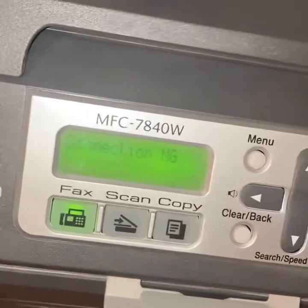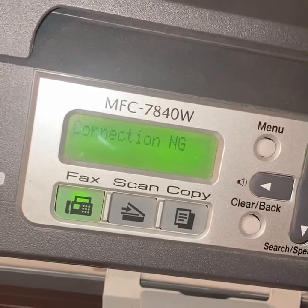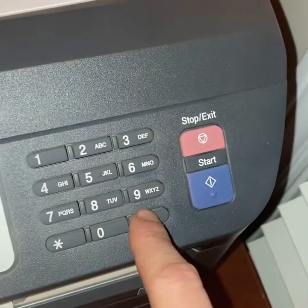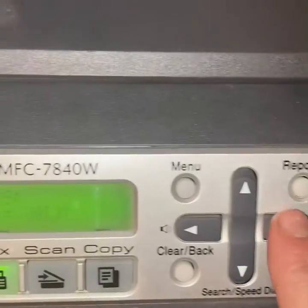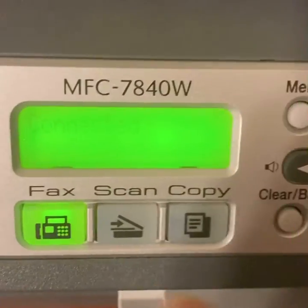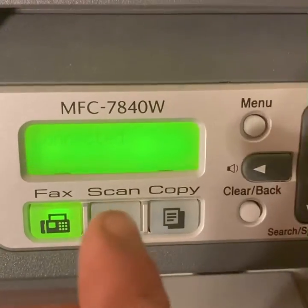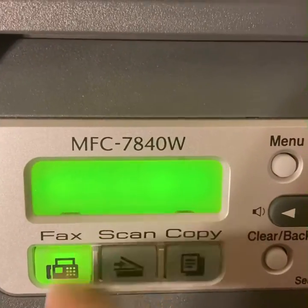If it says 'Connection NG' — I guess NG stands for no good — so you have to try again or try a different network. To find other ones, click that one or that one and pick through the list, click okay once you hover over it. If TKIP didn't work the first time, try AES — for me it was AES.